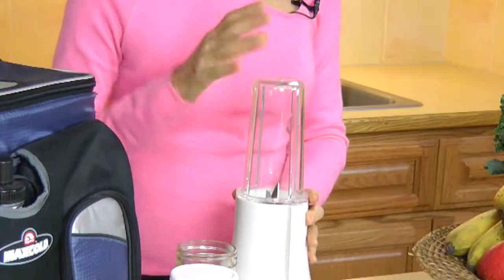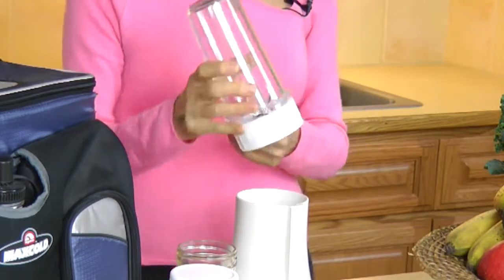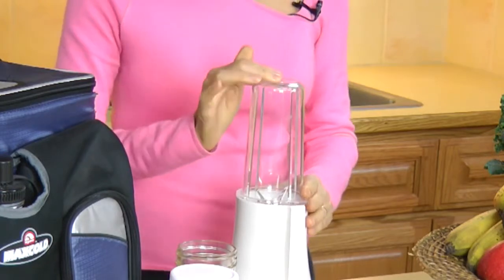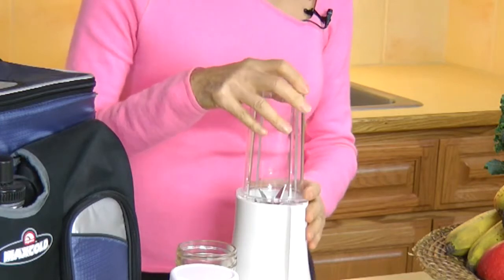Here's how it works. Just put your ingredients in one of the single serving blending cups, screw on the blending assembly, and place it face down in the motor base. Then just press down on the blending cup to pulse, like that, or press and twist for continuous blending.